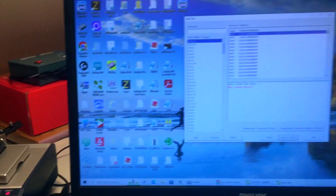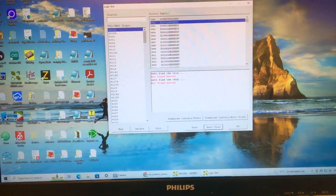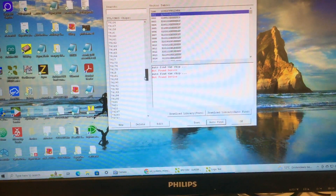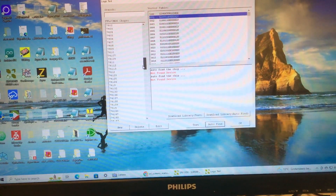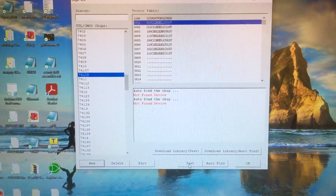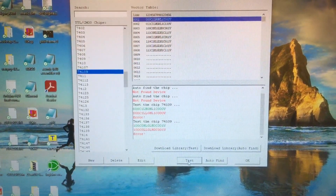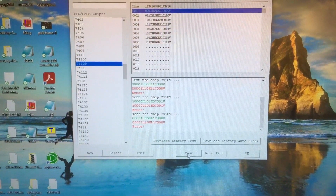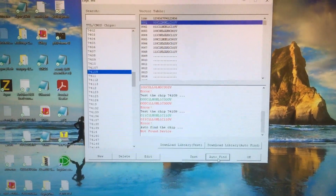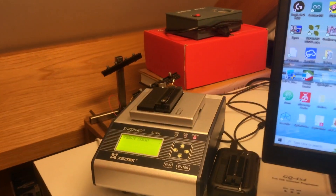I checked what the chip number was so I could manually choose a test vector for it. You can see the auto-find doesn't recognize it, so I manually pick the chip — that's 109. I then run the test vector for it and it fails too, in one bit of the test vector. Again, two of the others passed, but I replaced three out of the four anyway.